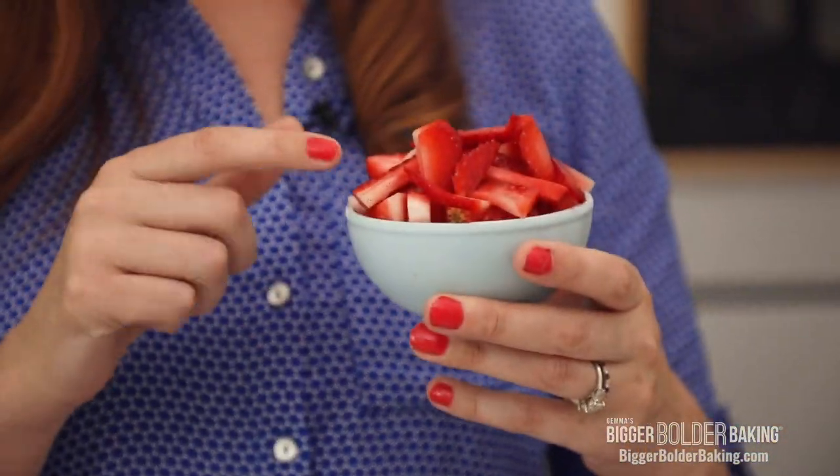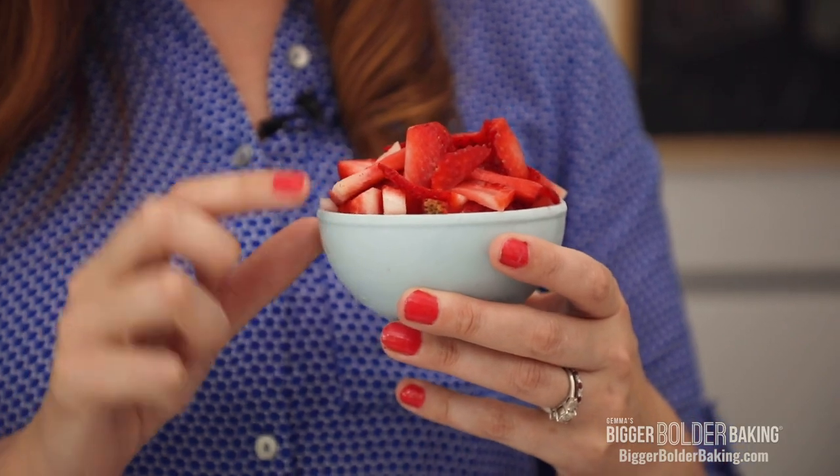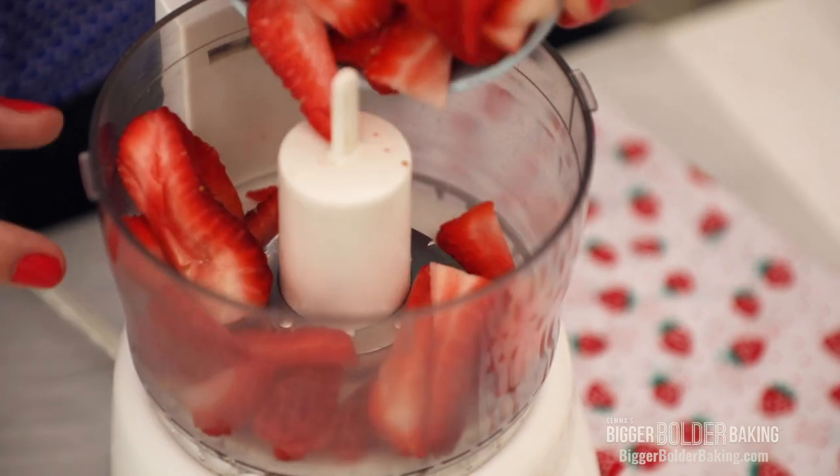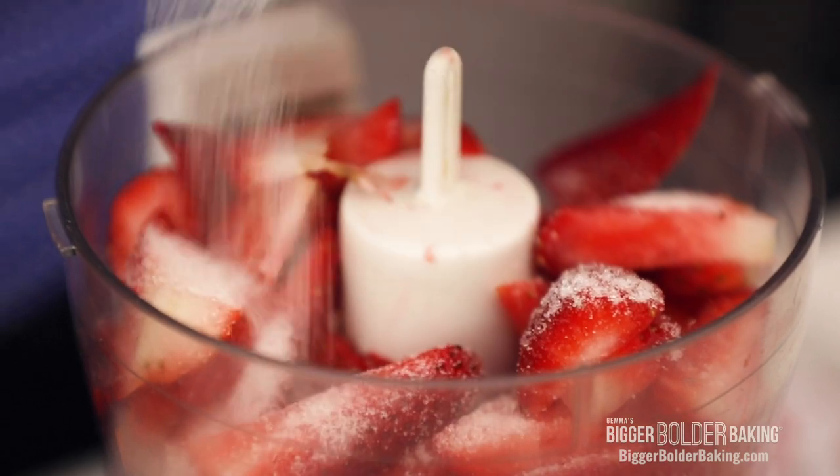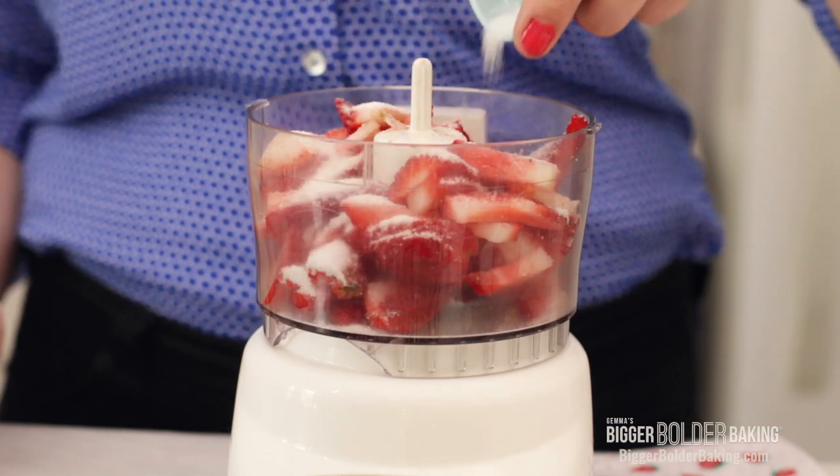Because it's summer we're gonna use what's in season, and that is strawberries. These are really fantastic — I buy them at the farmers market in Santa Monica. So you're gonna add those into your food processor, followed by a little sprinkle of sugar. You want to do this because it keeps them nice and soft while they're freezing so they don't freeze rock hard. Then just blend this up until it's kind of chunky.